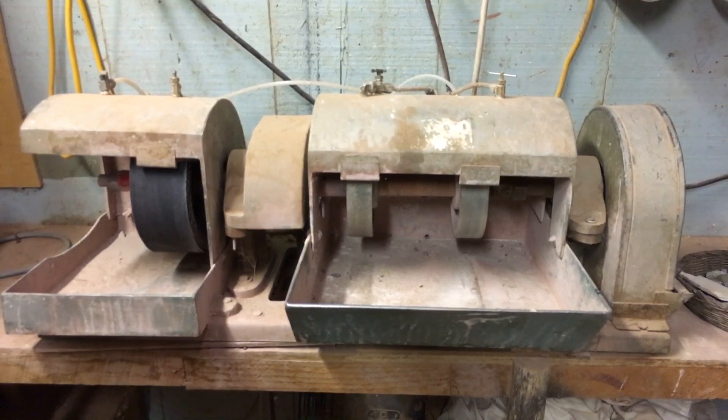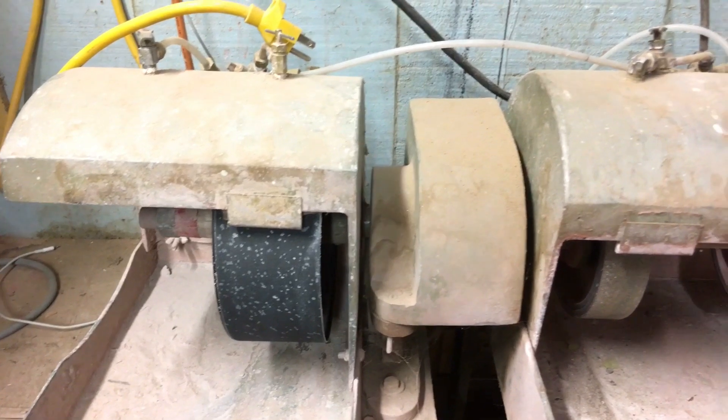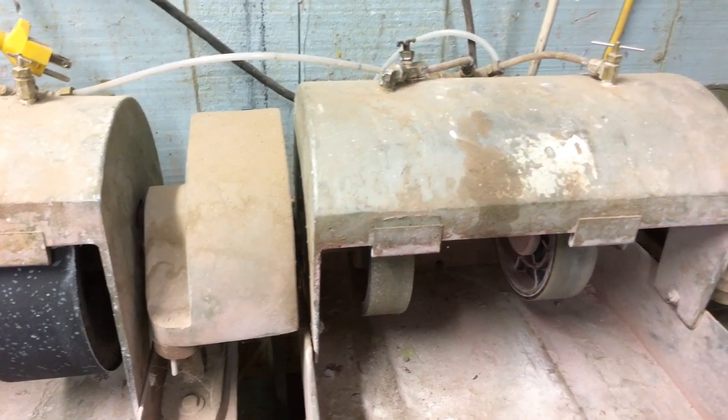Howdy there folks, this is Lapidary Dave, and right now I want to show off and review one of my most favorite lapidary machines I've ever used: Ruby Medina's Highland Park A50 combo lapidary machine grinder sander.